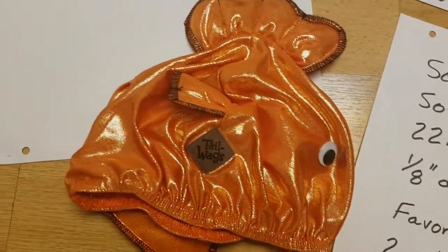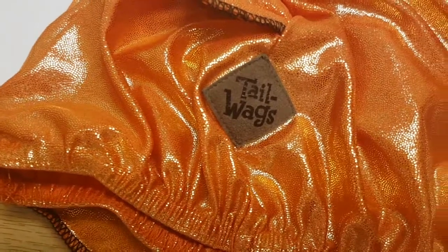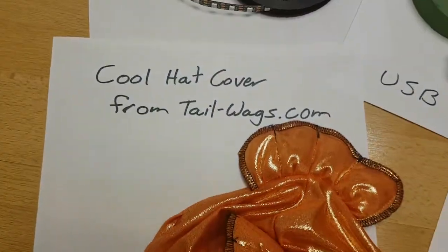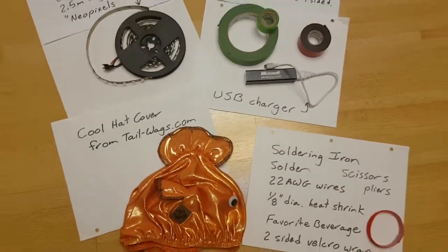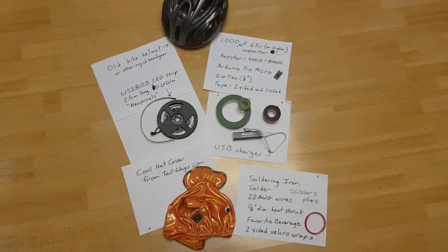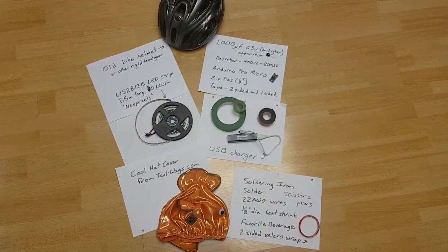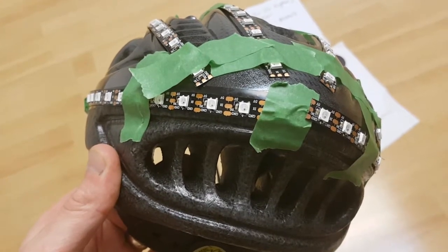You'll also need some two-sided velcro wrap to help hold that battery in place. And to top it all off — this is somewhat optional — go to tailwags.com and check out some of the cool hat covers they have. So it doesn't take all that much; you put that stuff together and you've got what you need to make yourself into a blinky fish head.